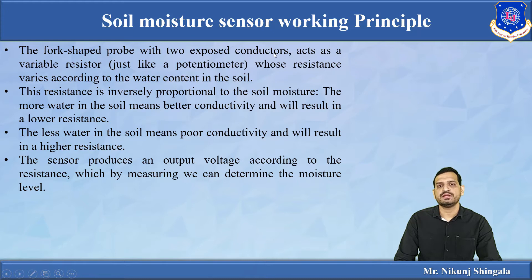The probe with two conductors acts as a variable resistor — similar to a potentiometer whose resistance varies according to the water content in the soil. The resistance between the two conducting plates is inversely proportional to the soil moisture. More water means better conductivity and lower resistance. If moisture is very high, it offers very less resistance; if less water is present, it gives higher resistance. Based on that, the sensor produces an output voltage used to determine the moisture level.